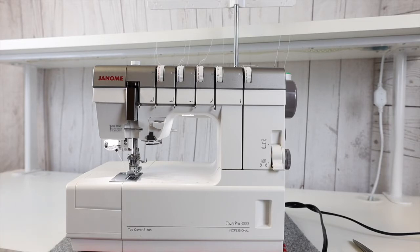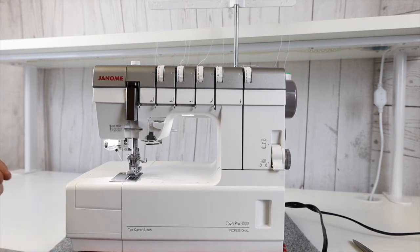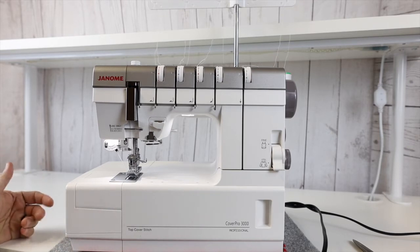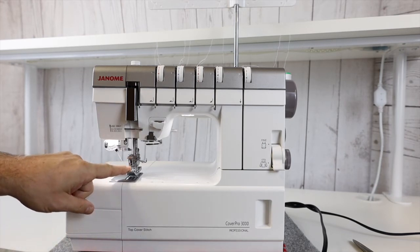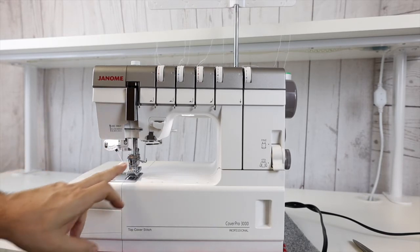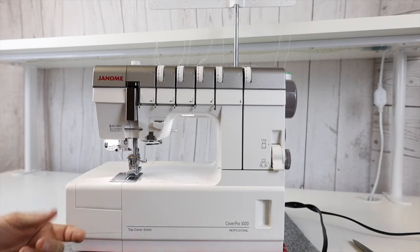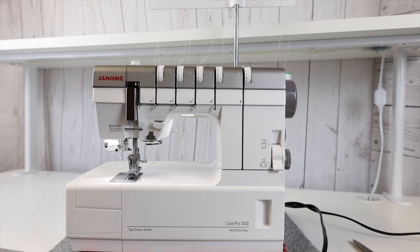On a cover stitch machine of this magnitude, with the five threads, you're going to be able to do a standard chain stitch, which looks similar to a straight stitch — a really thick, heavy straight stitch. You're also going to be able to do a two-thread cover stitch in a narrow size. This machine uses three needles, or you can take one needle out to make it two if you want to make the stitch narrow. If you want to make it wider, you can take out the middle needle and have one on each side, and you can adjust that to get it to your liking.